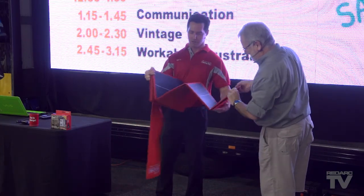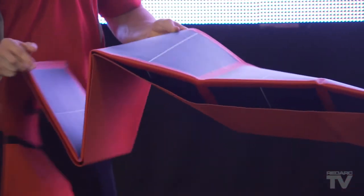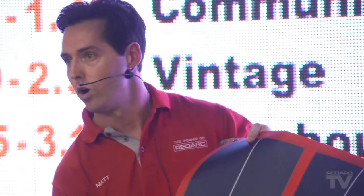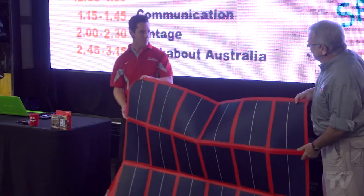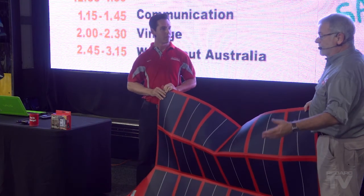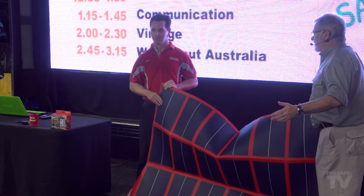At RedArc, we have a variety of solar panels now. This specific one here is amorphous — it's a special type of solar cell — and this is a 108-watt panel. I have a 120-watt folding panel, so I guess a little bit less than this, so what are we talking?